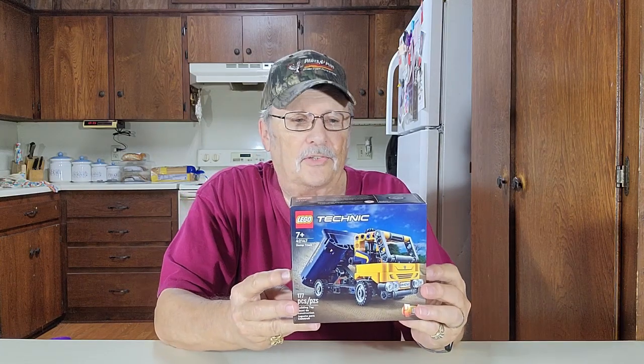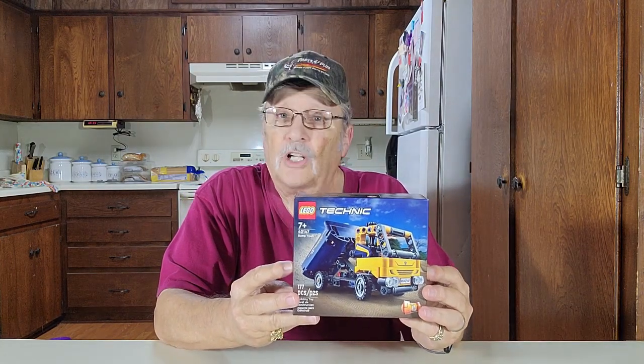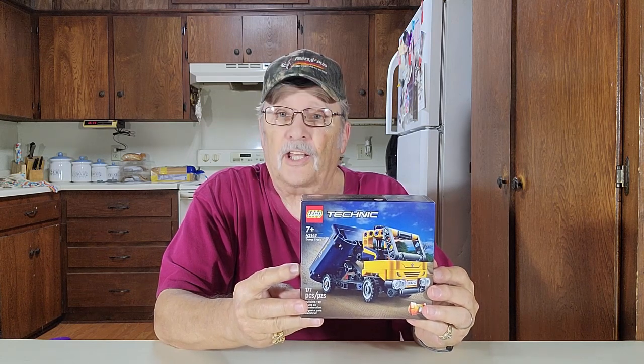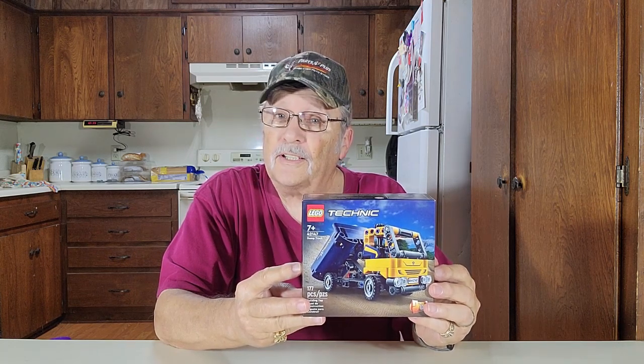Picked up this Lego. This is 42147 called Dump Truck. And we'll put this together with stop motion to show you how it does.